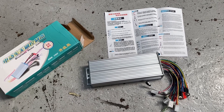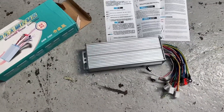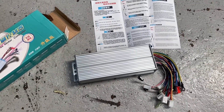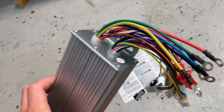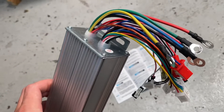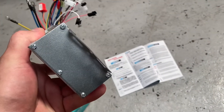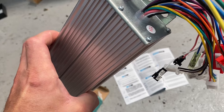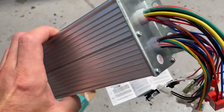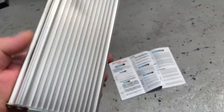Going to fit this speed controller from Amazon, it's about 50 pounds. Just gonna pull it apart for a quick look inside. The wires look pretty heavy grade — quite thin insulation but quite a lot of copper in them. Let's pull an end off and get it out and have a little look at the board. Don't really know that much about electronics but I'll see how it compares to the other one I was using.